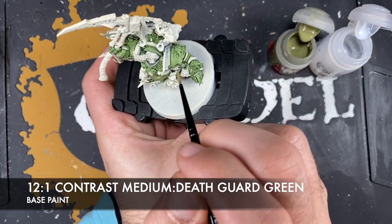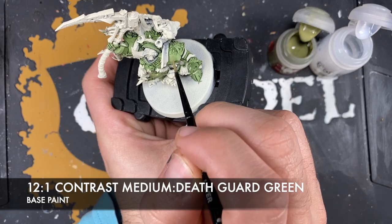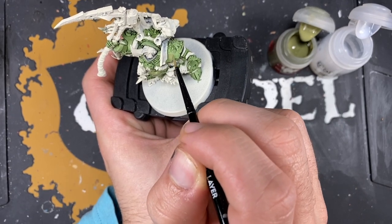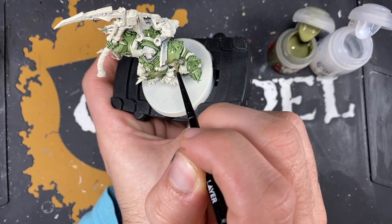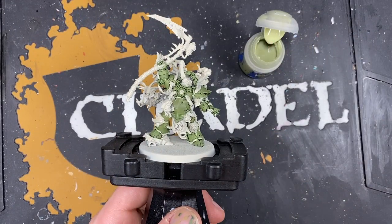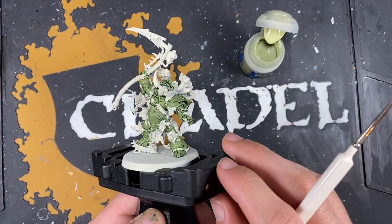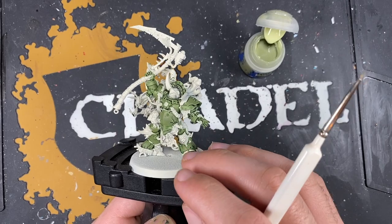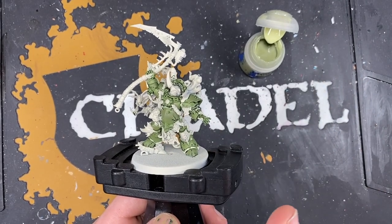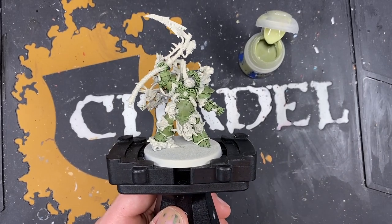Leaving it on the shoulder pad, painting this Death Guard Green glaze over the top. With that done, what we're now going to do is highlight all of that armour. Don't worry if it looks a little bit flat in places - we are going to shade it right down afterwards. We're going to do the highlights first, and then do a glaze all over the top with an interesting mixture to finish off all that armour.